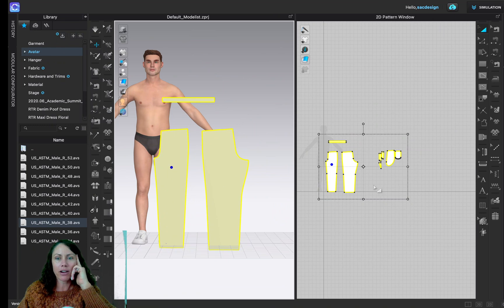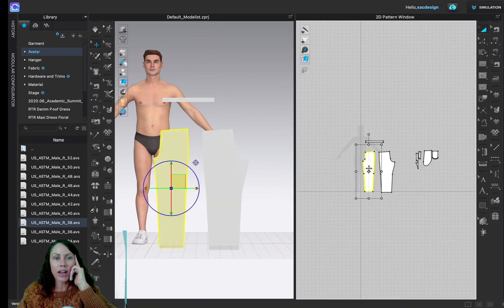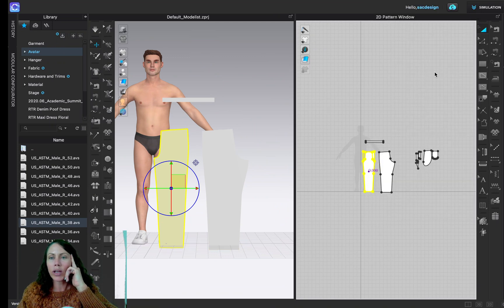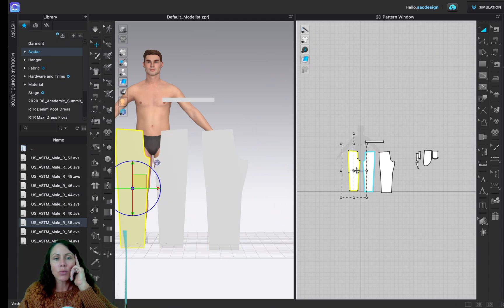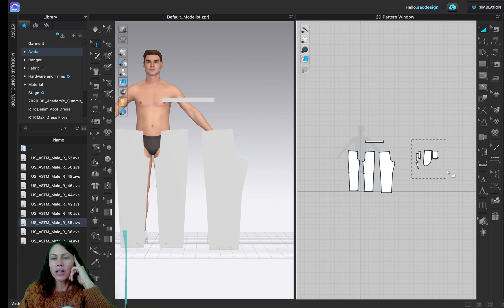I'm noticing I currently only have half the pattern, so I'm going to right-click on the front leg and select Clone Symmetric Pattern with Linked Editing with Sewing. This means anytime I sew it will automatically sew the other half as well. You can see they're linked because one is yellow and the other is blue.